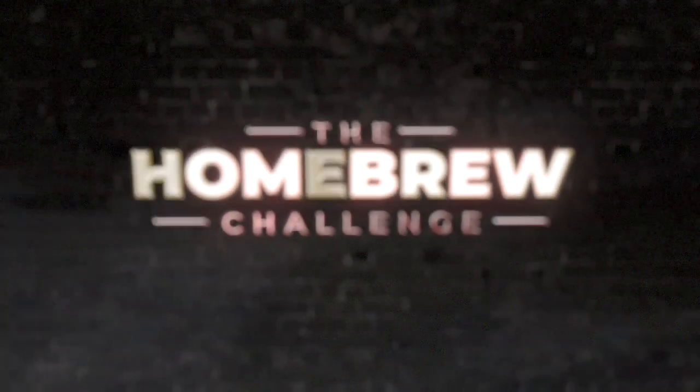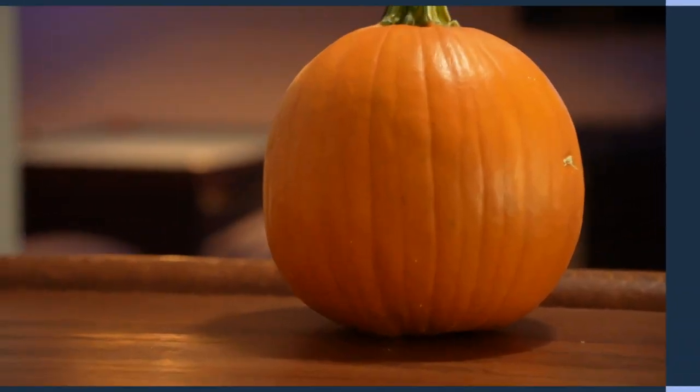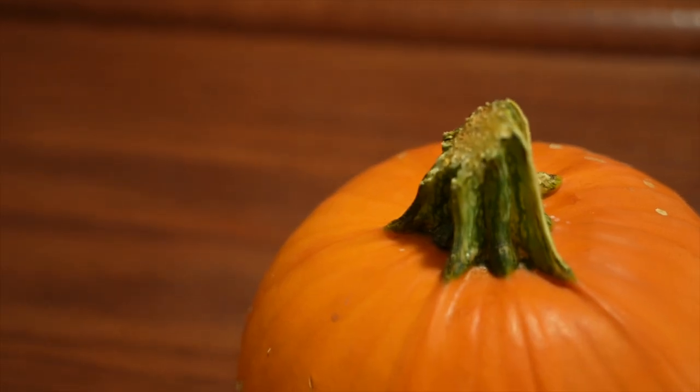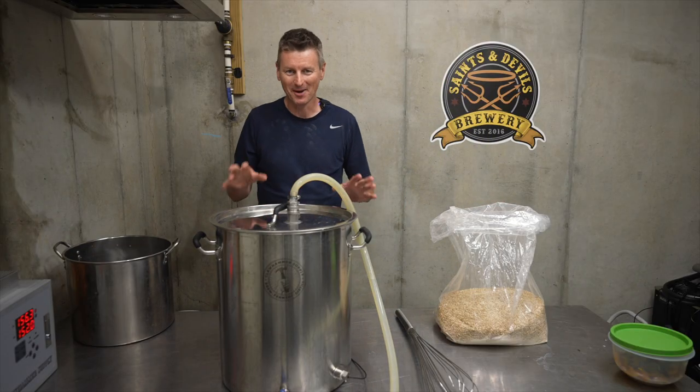I just can't decide what beer style to brew today. I know! Pumpkin! I'm quite excited for this one, pumpkin beer.